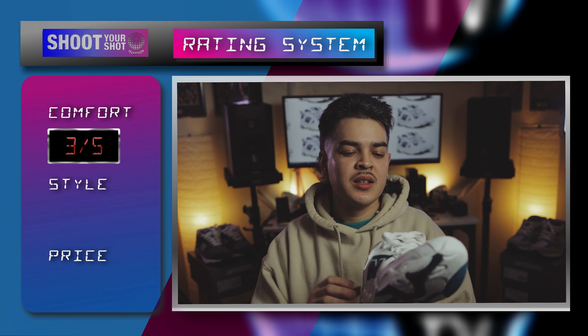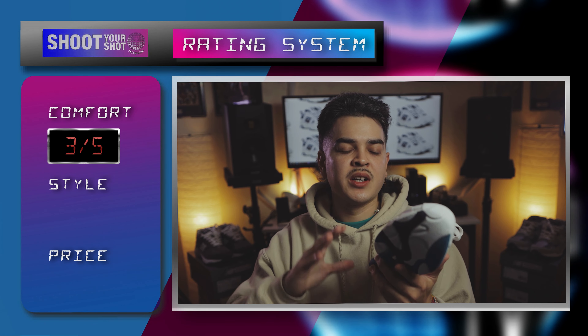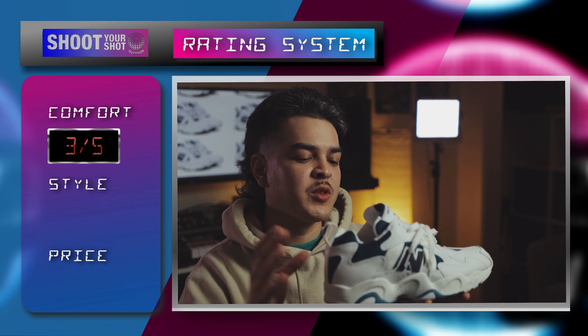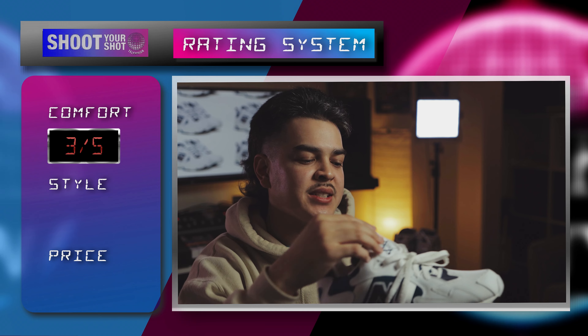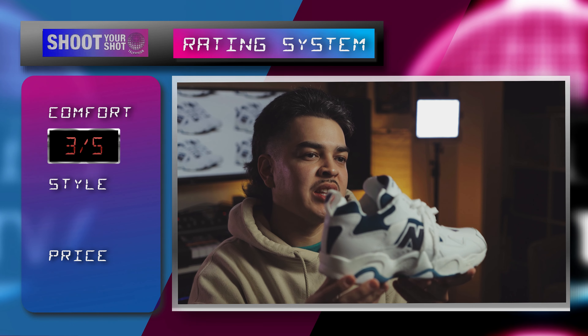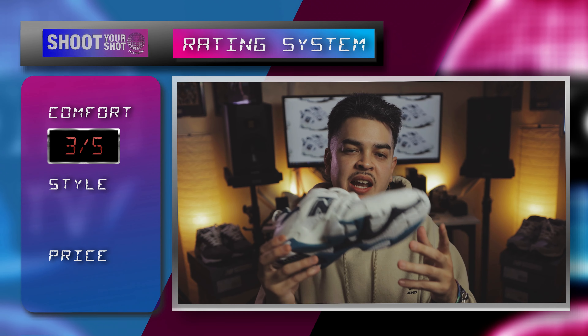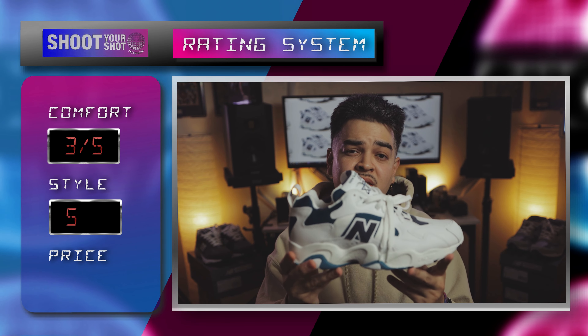Moving on to style — I love this style over here. It's very reminiscent of another dad shoe, but this is New Balance dad shoes. They got the 990s, but if you want to take it up a notch, go all white with the premium leather, suede, and mesh — you can go with the New Balance 650. They got a bunch of colorways out there. This is my style. I'm a dad, so shout out all the dads. This is a very cozy dad shoe. I'm going to give this a five out of five for style.